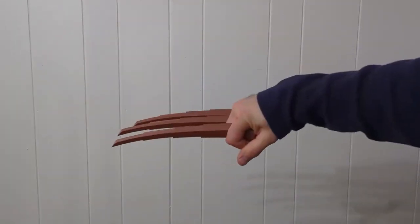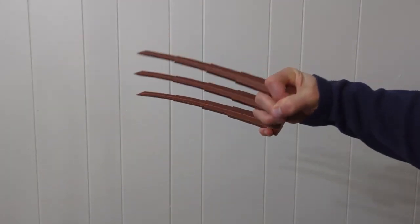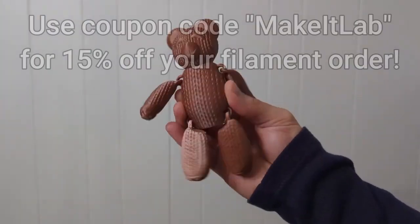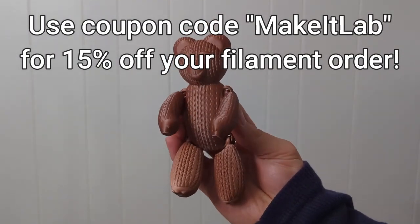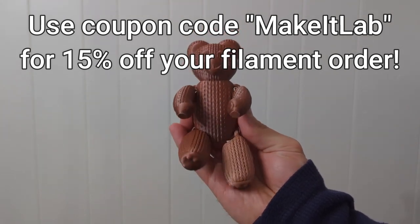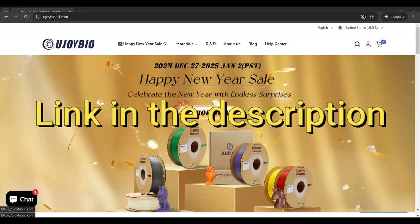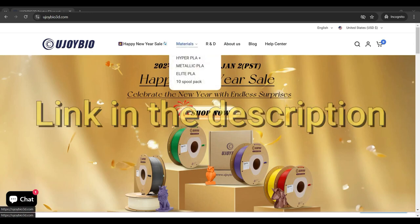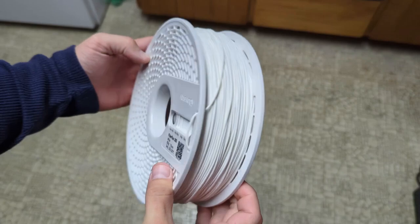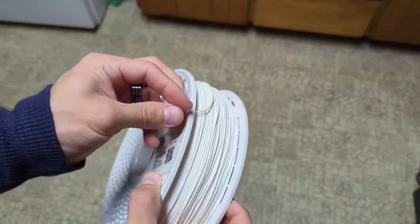I printed out a few extra models with these filaments and I have to say I'm very impressed with both. The amount of detail and speed that you can print these filaments at is very impressive, very high quality, and I had absolutely no clogging or printing issues with either. Be sure to check out their amazing filament options especially while it's on sale. I have some exciting filaments I'll be testing soon so don't forget to like, share, and subscribe and I'll see you in the next one.